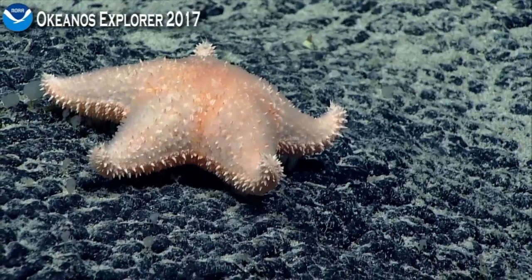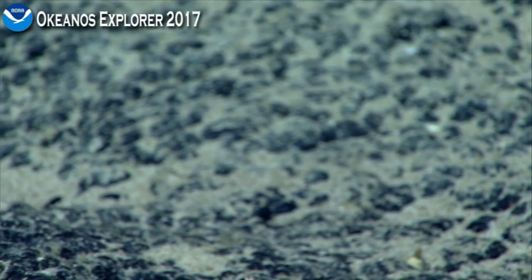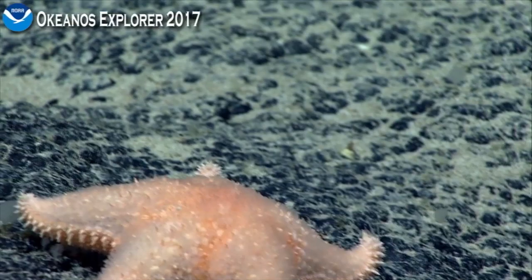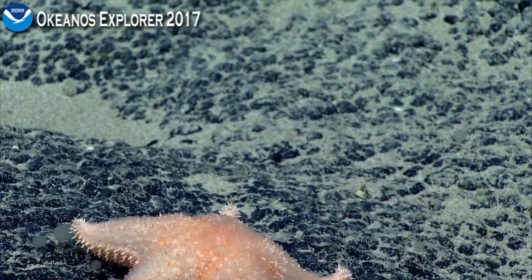Conceivably, it might even be something else, depending on what we get from the specimen we collected today. You can see all of these orange, lip-like things on the surface — they look sort of like hot dog buns on the surface. Those are called pedicellariae, and they're frequently used in a number of different ways, not all of which are clear, but possibly to aid in feeding or possibly as defense.